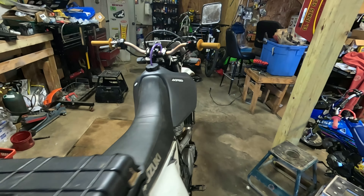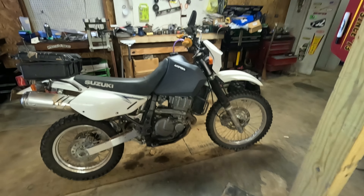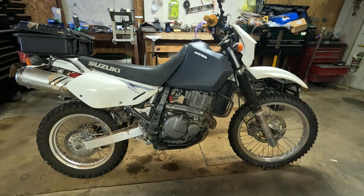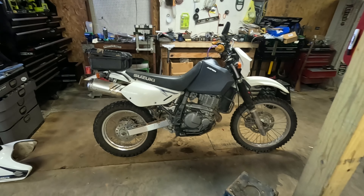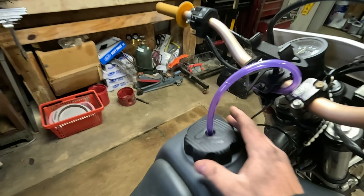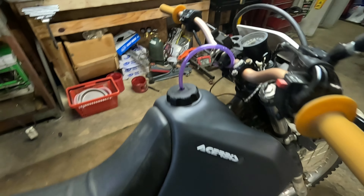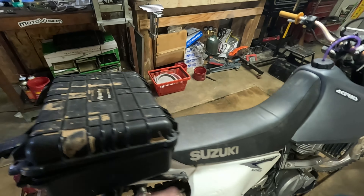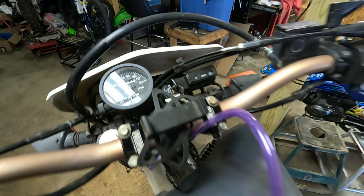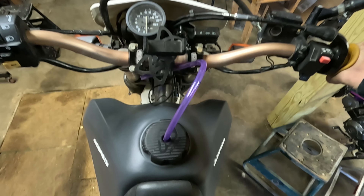One issue I ran into during installation: your turn signal lights hit the tank at full lock. There are videos out there showing how you can rearrange the clamps to make the turn signals sit out a little further so they don't hit. I'm planning to take these signals off completely and put different ones on, so I'm not too worried about it. When getting your fuel line hooked up, it took me quite a while to get it to prime to the carburetor.